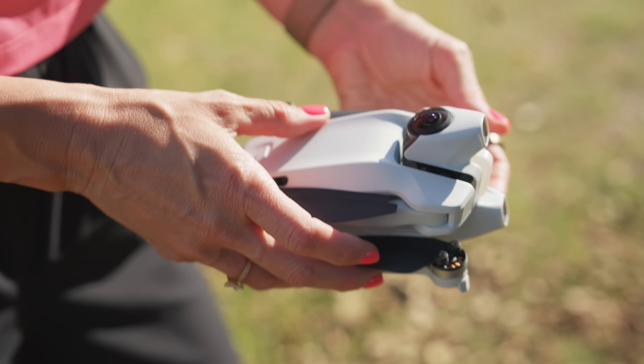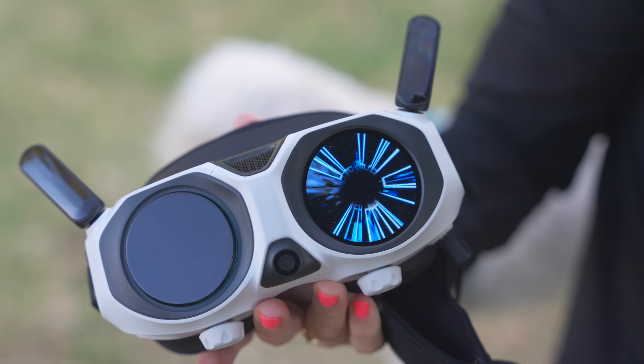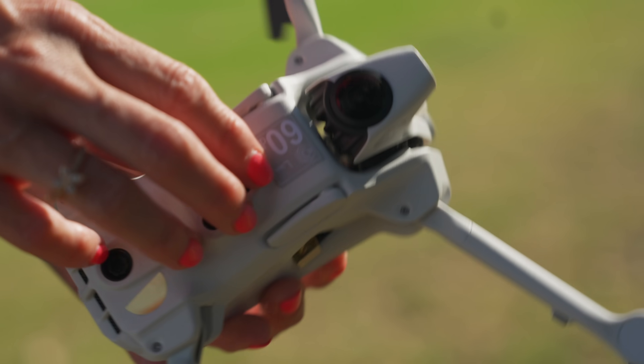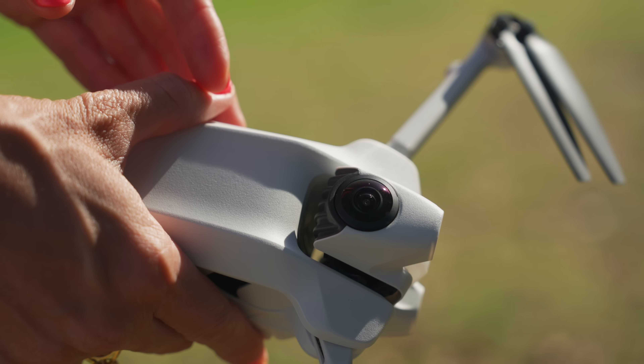In my hands is a brand new Anti-Gravity A1 8K 360 degree drone. This drone isn't quite out yet but I got a little preview of it to show you. Anti-Gravity is an all-new company incubated by the Insta360 company — you're probably familiar with their cameras and Insta360 software. This is very similar to that, but they're creating an all-new category for 360 drones.